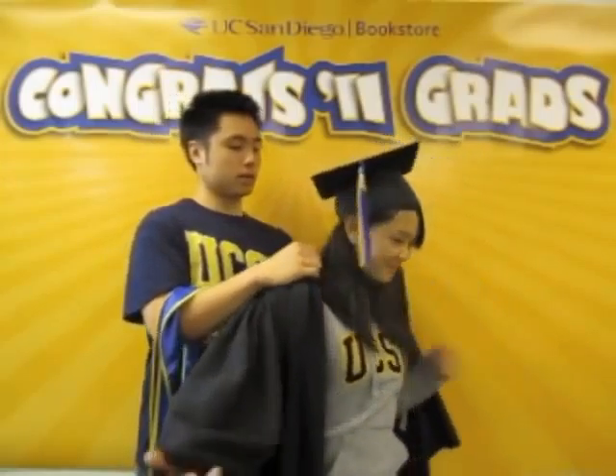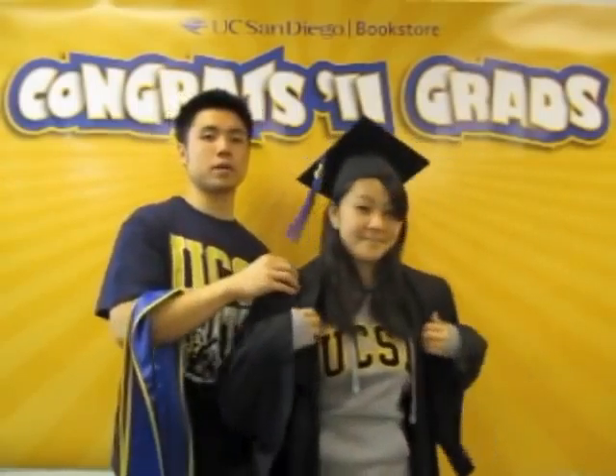Now that you have your commencement ticket, gown sizing is simple. All you need to know is your height. The cap will be available in two sizes. And be sure to wear your tassel on the right side.